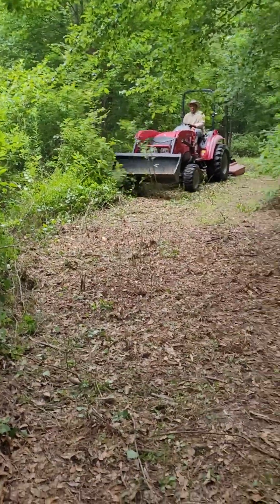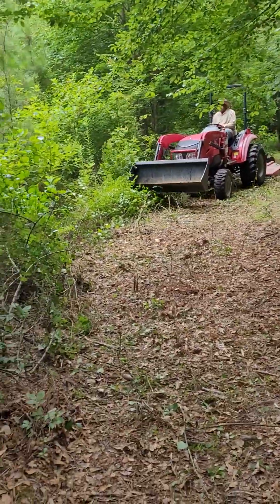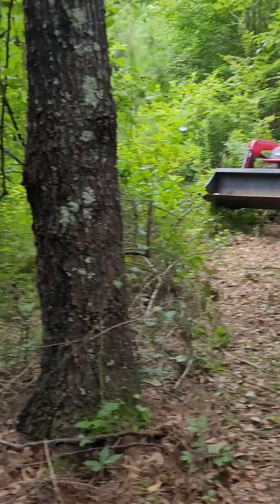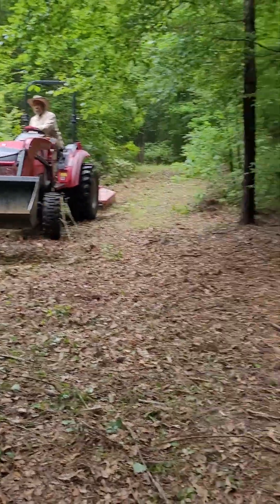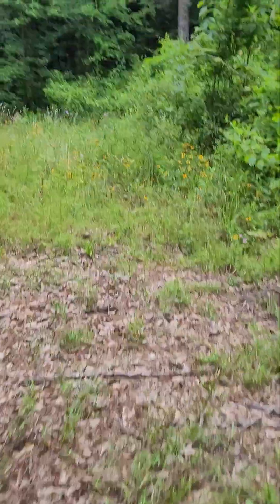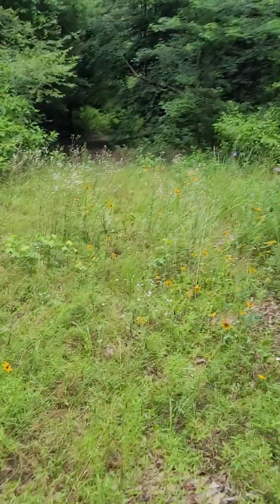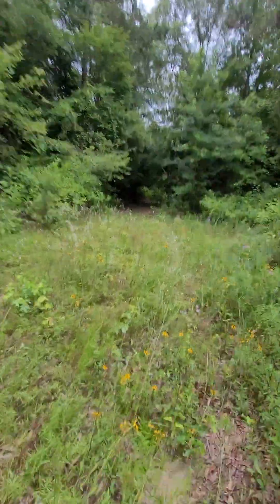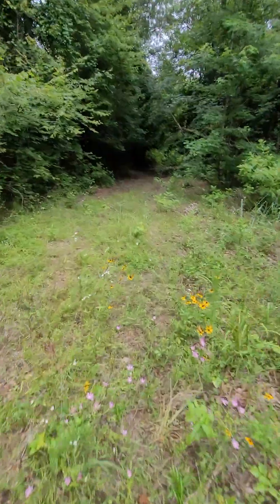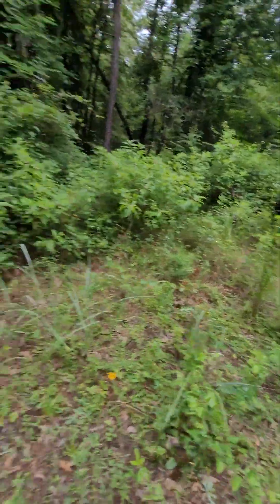He's making his second pass now. He's a pro — he knows what he's doing. He came in from this way. I think in the fall and winter time it's going to look a lot different. Of course, all this green is going to be gone.